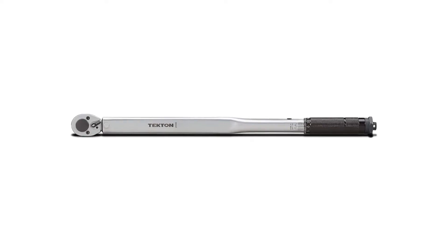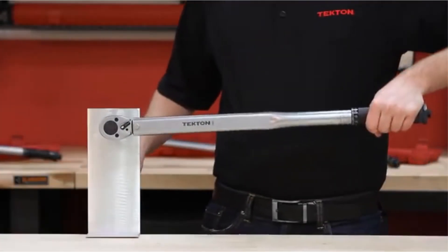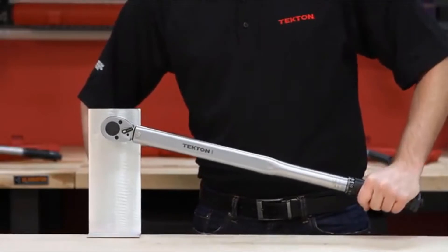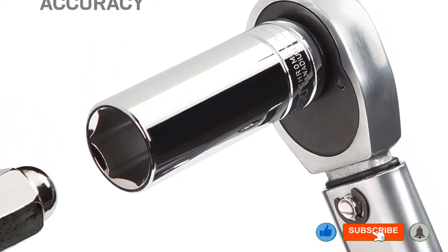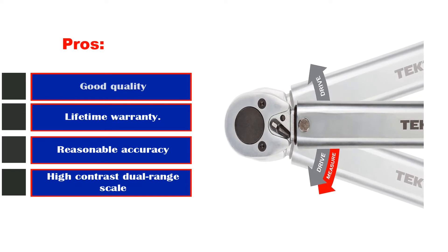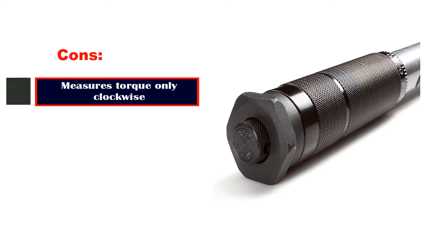This wrench has a torque range of 10 to 150 foot-pounds and its length is 18 3/8 inches. The combination of its design, quality, and pricing make this the overall best torque wrench from the 10 that we've reviewed. You'll also get a lifetime warranty. The only downside is that it only measures torque clockwise, and it took a few tries before the tool loosened up enough to allow the full range of adjustments. Pros: good quality, lifetime warranty, reasonable accuracy, high-contrast dual range scale. Cons: measures torque only clockwise.